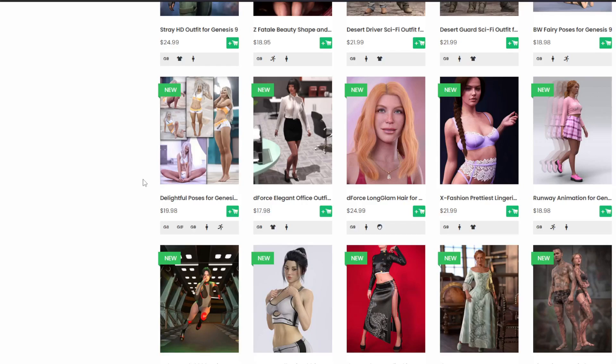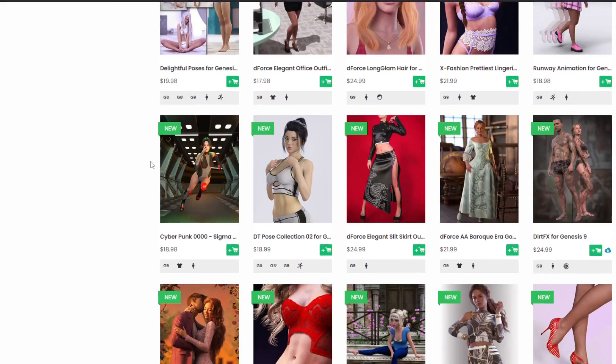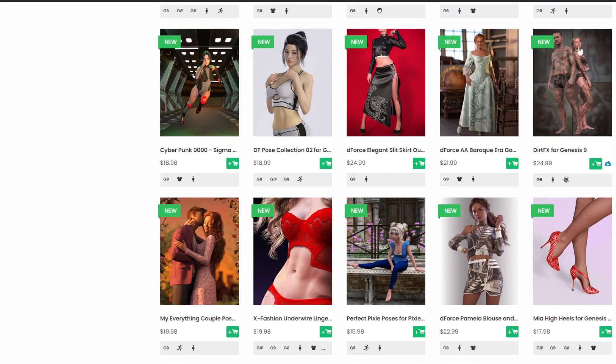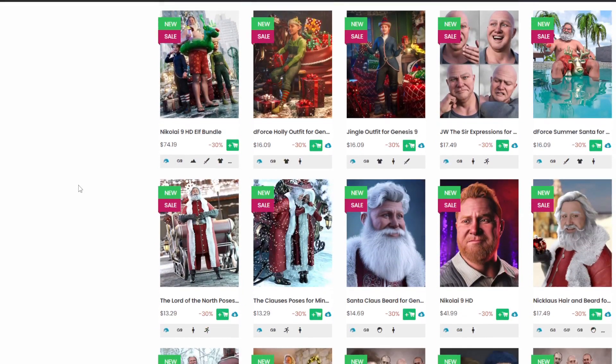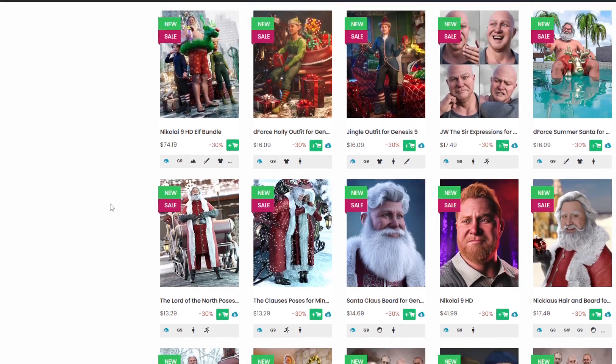Is it cheap to get into Genesis 9? No. You need to buy converters for poses, material converters, texture converters — and there's a free one in one of my videos, but you need all the converters if you want it quick. It is expensive if you want to get into Genesis 9 properly and get it close to the functionality of Genesis 8 or 8.1. You need to put a lot of money into it.